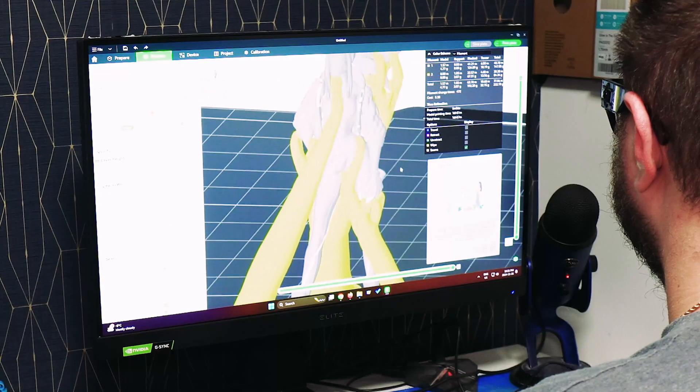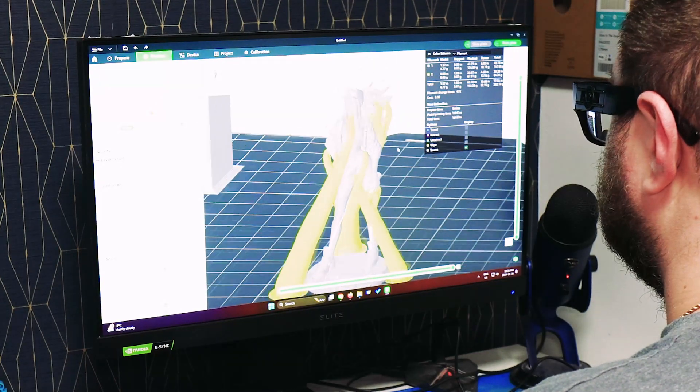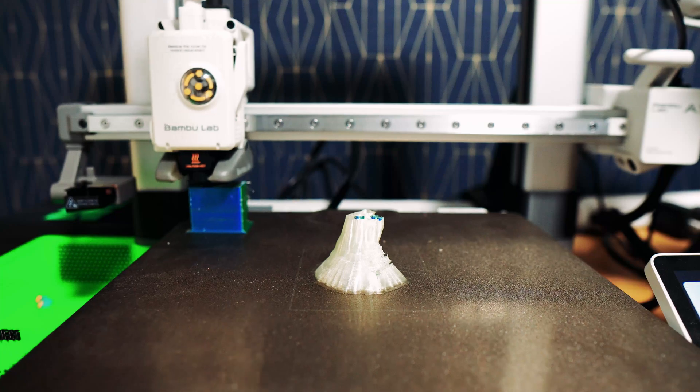So now you should have a good understanding of what PVA does and how it benefits people in 3D printing. Do you think its price tag is too steep or is it justified? Let me know down in the comments below. I'd like to say a big thank you for watching this video, hoping that you found it informative and that you managed to walk away with newly found knowledge. And I'll see you in the next one.